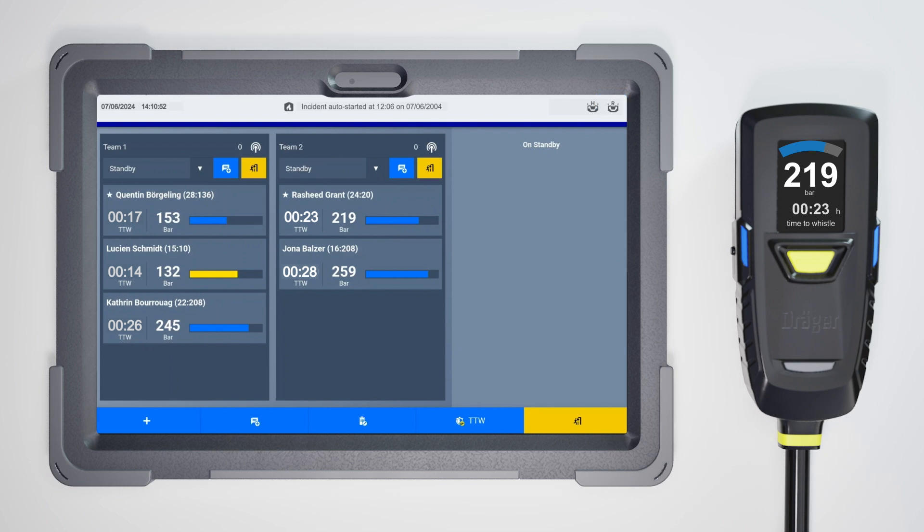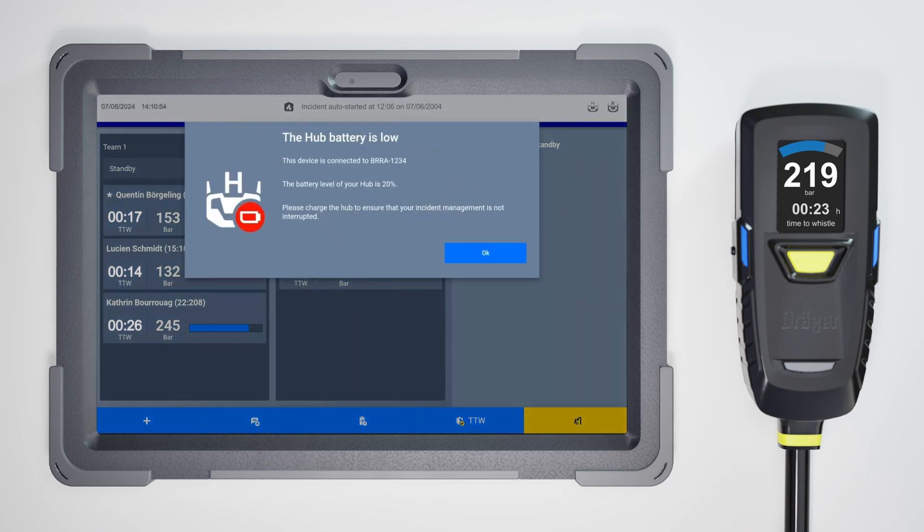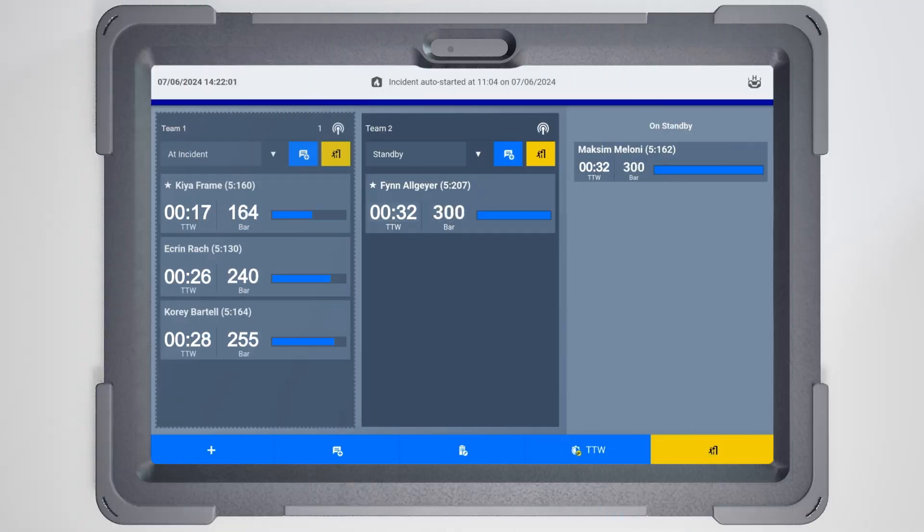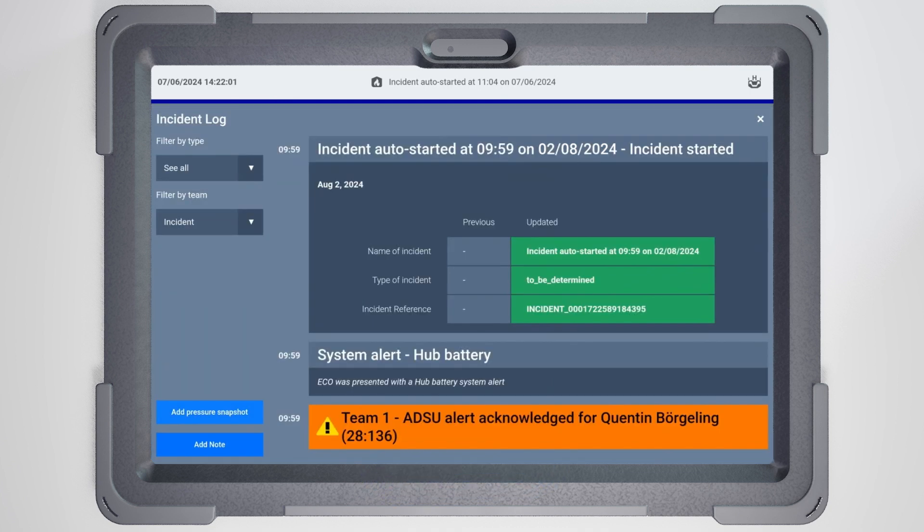The app will also inform you when the hub's battery is running low. This information will be displayed in the white header bar of your app. During the incident, anything done on the app is recorded in the incident log and is part of the post-incident report. If you want to see what has happened so far, click on the highlighted button in the blue bar.